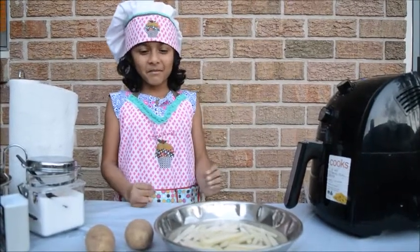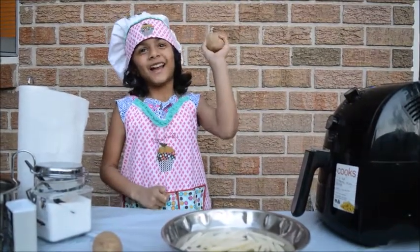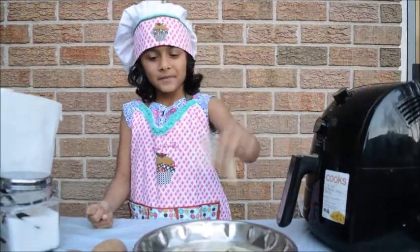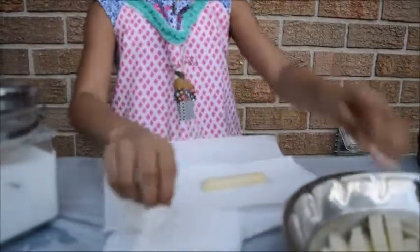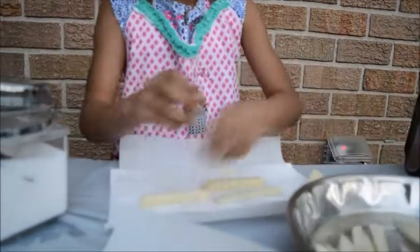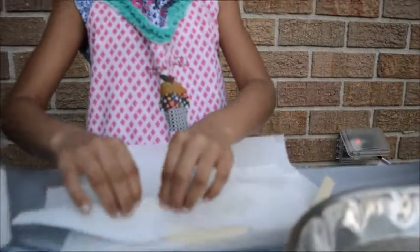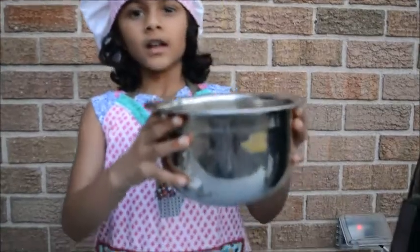Hi guys, welcome to Shami's Kitchen! Today we are going to make potato fries — we just need potatoes. Cut the potato fries like this, remove them from the water, and pat dry. Now we are going to pat dry all the potato fries.